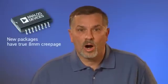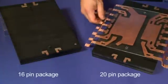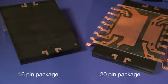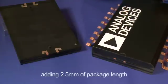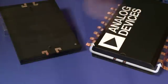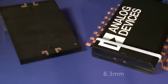ADI's new RI packages with reinforced insulation have true 8mm creepage according to IEC standards, and are within the JEDEX standard for manufacturability. To achieve 8mm creepage, we put our 16-pin lead frame inside the body of a 20-pin package, adding 2.5mm of package length. This increases the distance around the end to almost 10mm, and moves the creepage path from around the end of the package to over the top, where the creepage is 8.3mm.